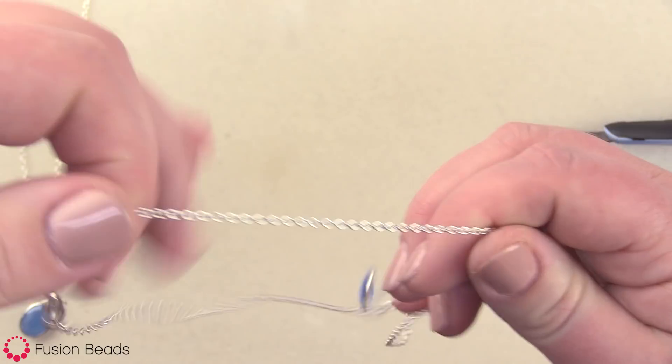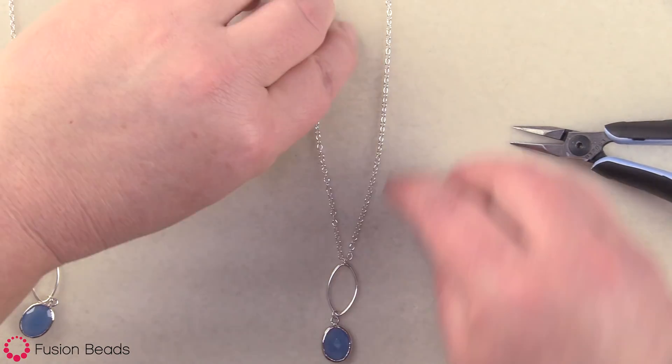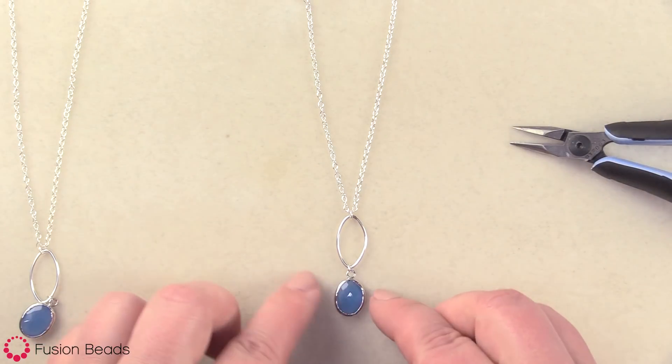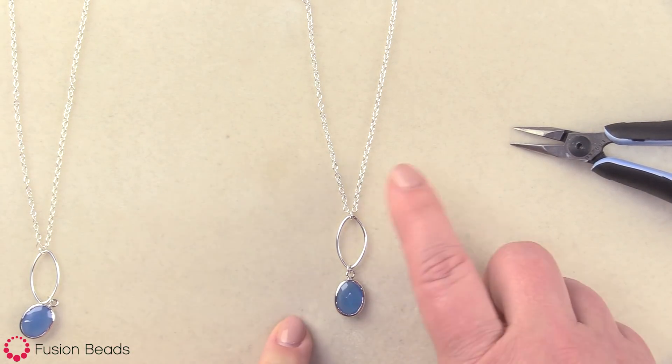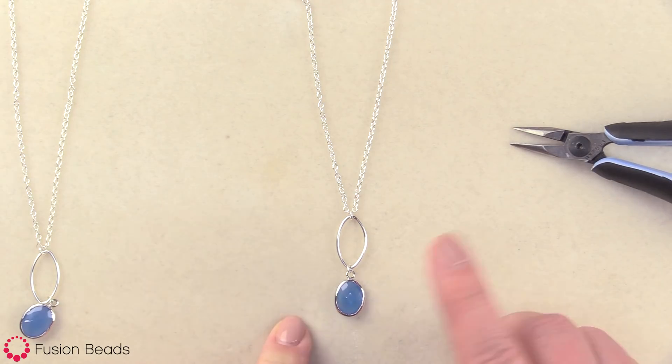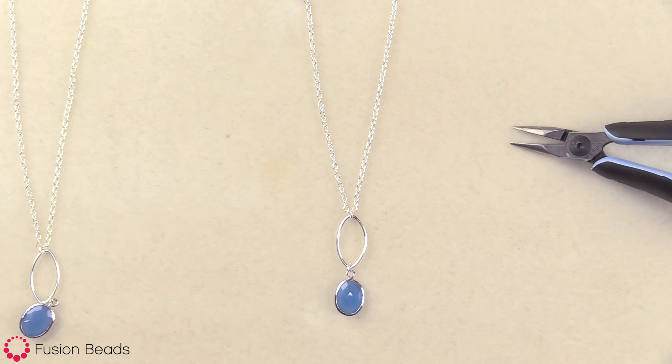Now you have this really cute, quick and easy necklace design that you can make in lots of different colors. If you check out our gemstone selection, this stone comes in lots of other colors and also a gold setting, so you can make this in a couple of different colorways. You can find all the products and tools for this inspiration design at FusionBeads.com.